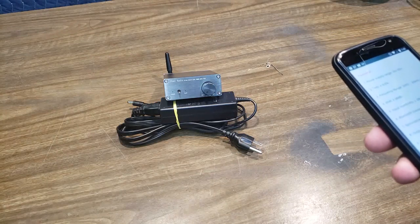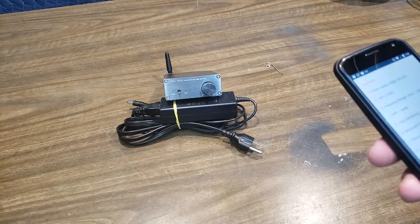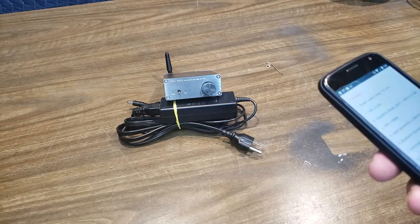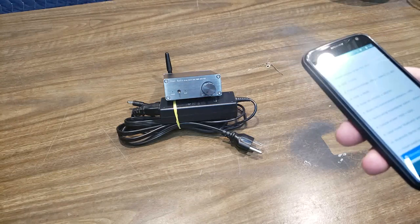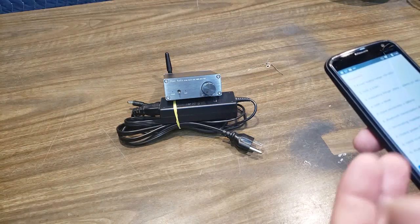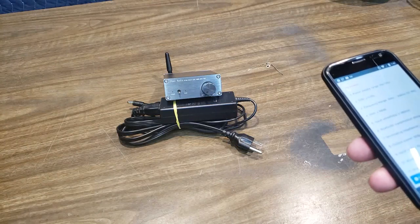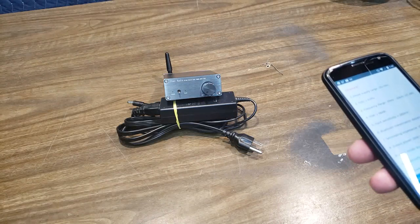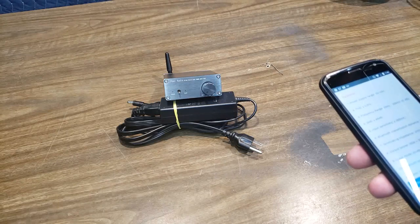If you go to 8 ohms, it's probably going to be more like 25 watts times 2, and at 6 ohms probably around 45 watts times 2. Most people are probably going to have 8 ohm speakers, so you could probably count on around 25 watts. This is RMS power. Input modes include analog RCAs and Bluetooth.